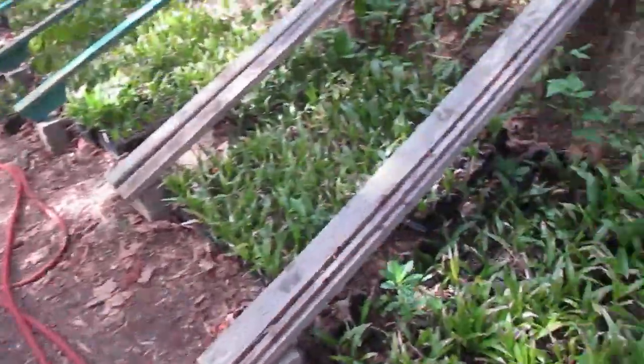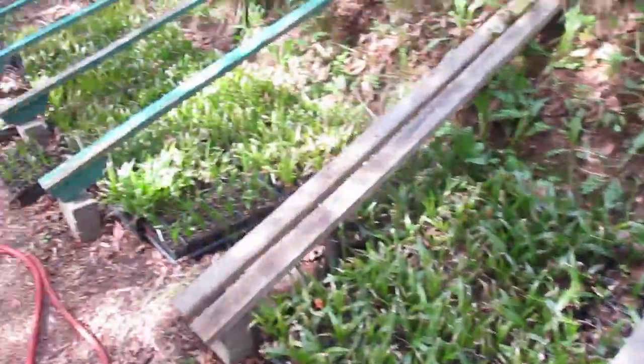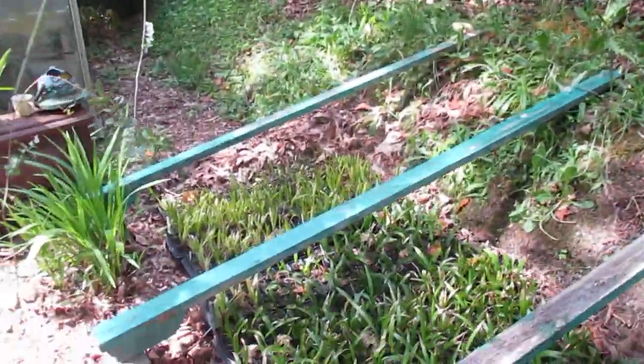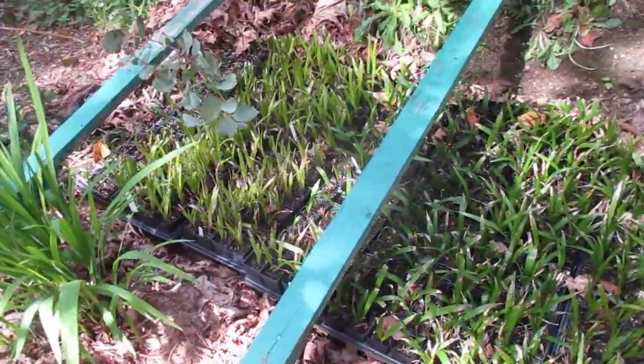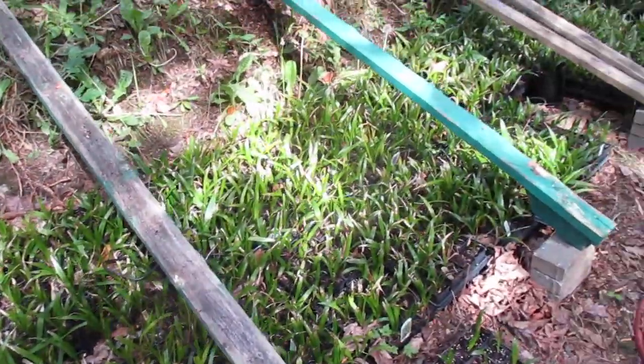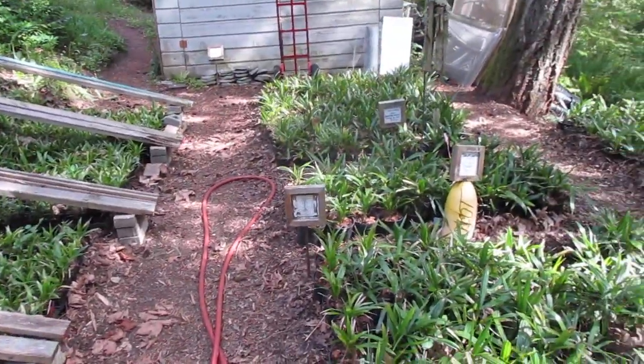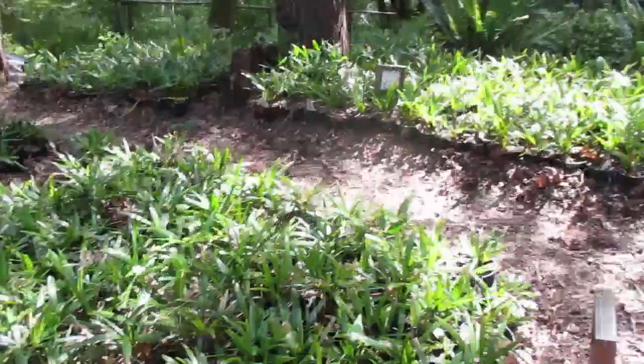Some of the Trachycarpus palms we grow — there are thousands of them here and lots up there. These all have to be stepped up. Well, not all of them. The ones that are filling up those 2.5 inch liner size pots have to go into one gallon pots. So that's my next project — I always have a project here.